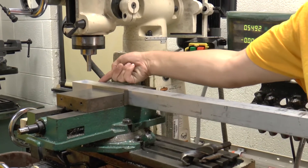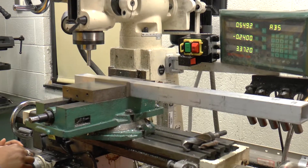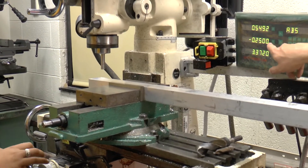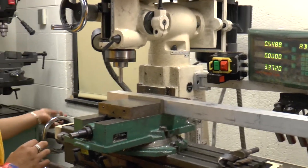Right now the face is even with the outside — you want the face to be even with the center. So that's Y zero. And then the same thing in the X direction.